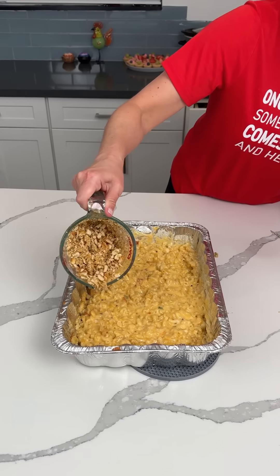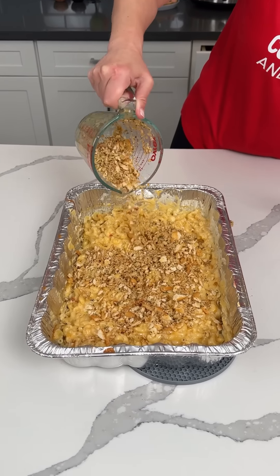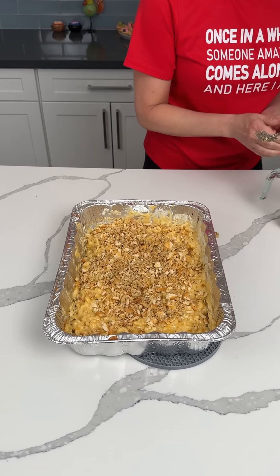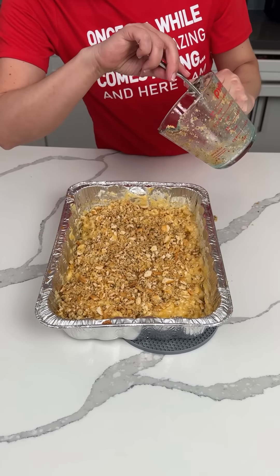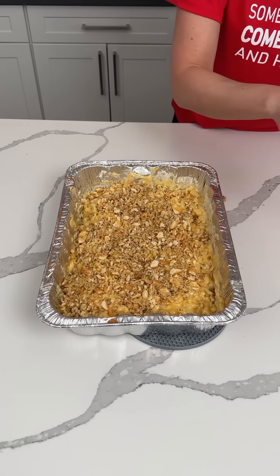We're going to take our Ritz cracker, parsley, and butter mixture and spread it on top of the mac and cheese. I'm putting this back in the oven for about 5 to 10 more minutes, just to get these crackers toasted up a little bit.